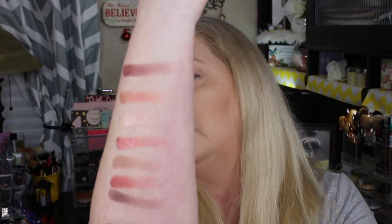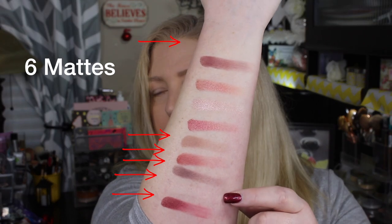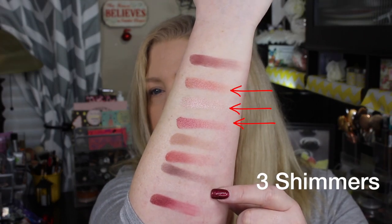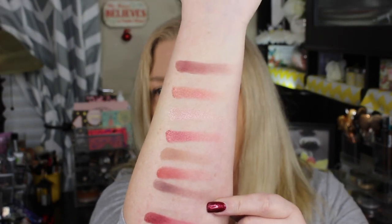So these are all the different colors in there. This one here is probably really hard to see because that is just a matte base color that you would go all over the lid with. This is what we're going to be working with today, so let's get started and get these on my eyeballs.